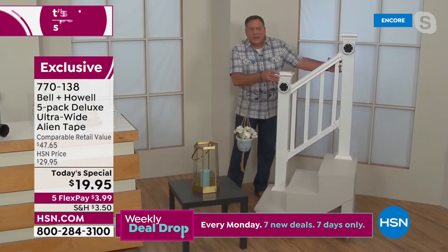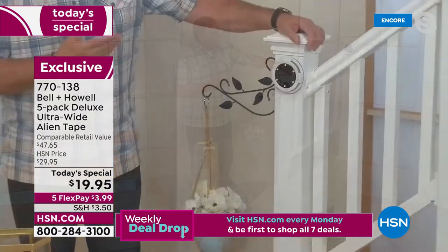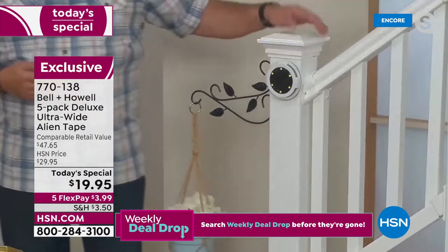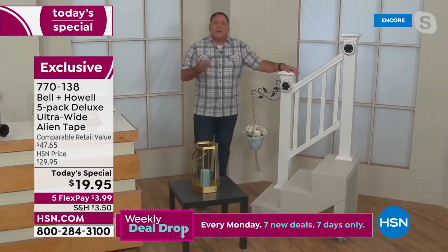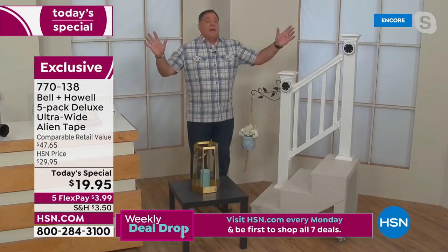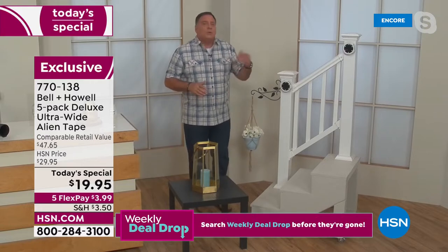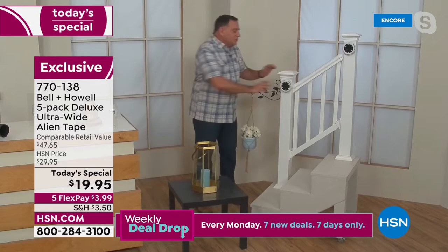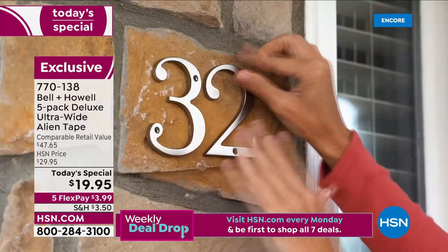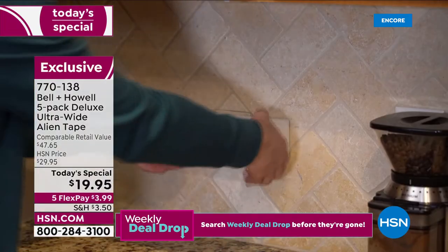I also love this — I've got my disc lights mounted on the staircase using Alien Tape on the back of them. Think of all the things around your house you've been putting off. Maybe you've wanted to mount something to your staircase but didn't want to drill holes — you don't have to. Because it's not an adhesive, you don't have to worry it won't come off — just rotate it and it pops right off.